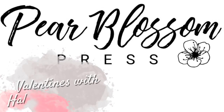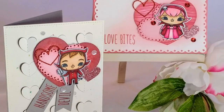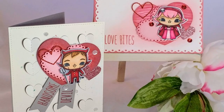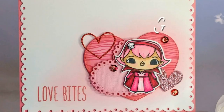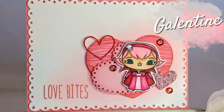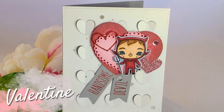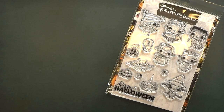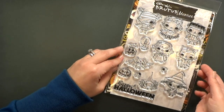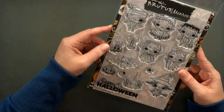Hey crafty friends, it's Amanda with Pear Blossom Press. If you're anything like me, you love stretching your stamps and getting as much use out of them as possible. I'm sure you've probably used an everyday set for holidays before, maybe you took a teddy bear stamp and added a Santa hat or something like that, but have you ever used one holiday set for a different holiday? Today I'm going to show you how I turned a few stamps from Brutus Monroe's All Hallows Eve set into a Valentine and a Galentine.